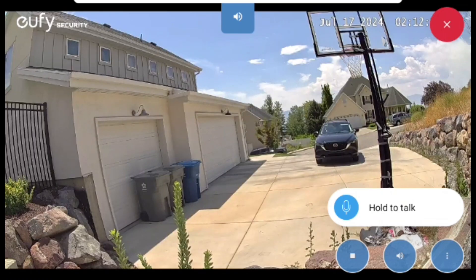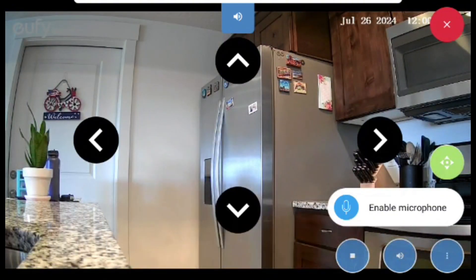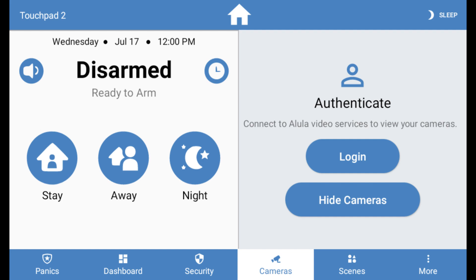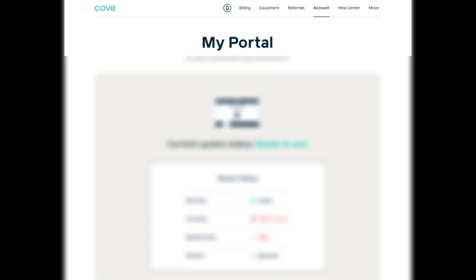Before we get started, there are a few items to check. First, the ability to view cameras is only available on Cove's Plus Monitoring Plan. If you are on the Basic Plan and would like this feature, you can do so through our customer portal or by reaching our support team.